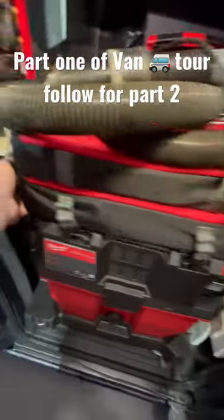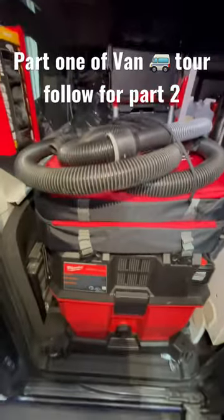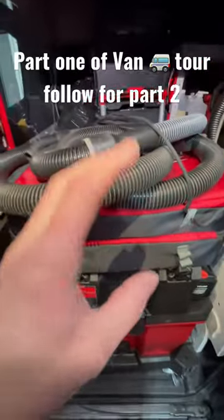So this is my Milwaukee vacuum. In here I have all my different attachments and stuff like that. I'll do a video later on the whole breakdown of all the little attachments I have.